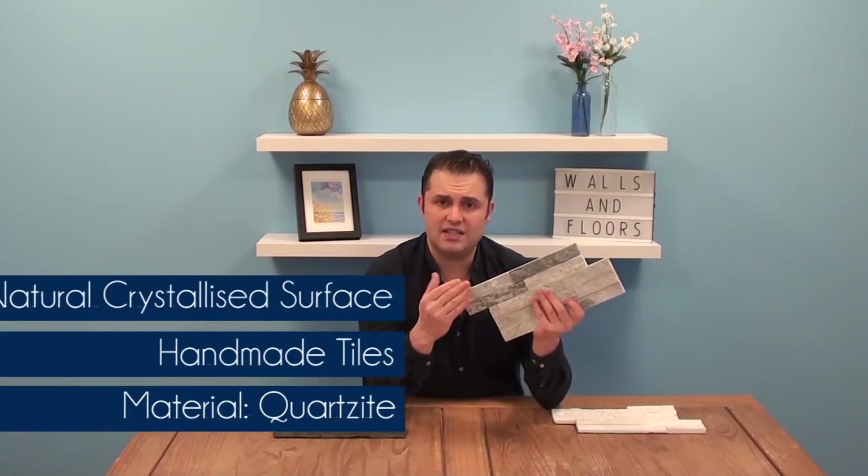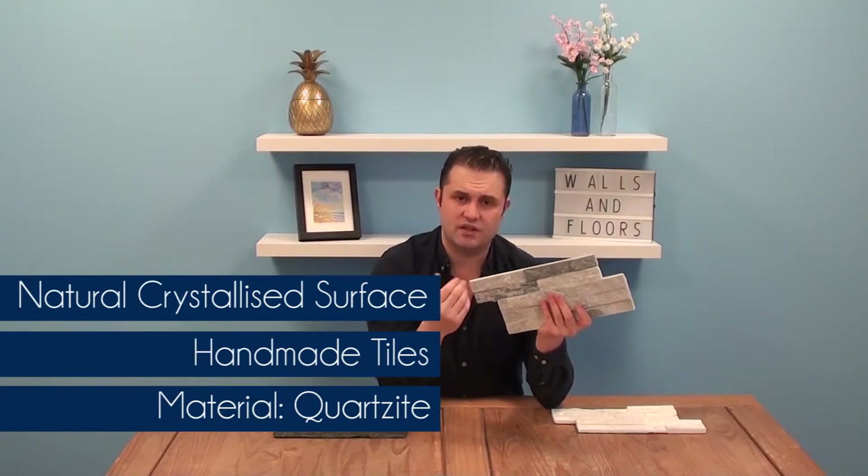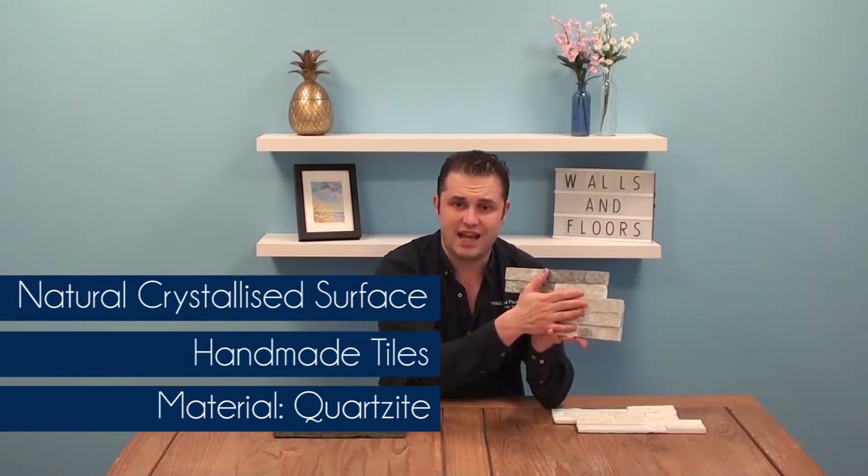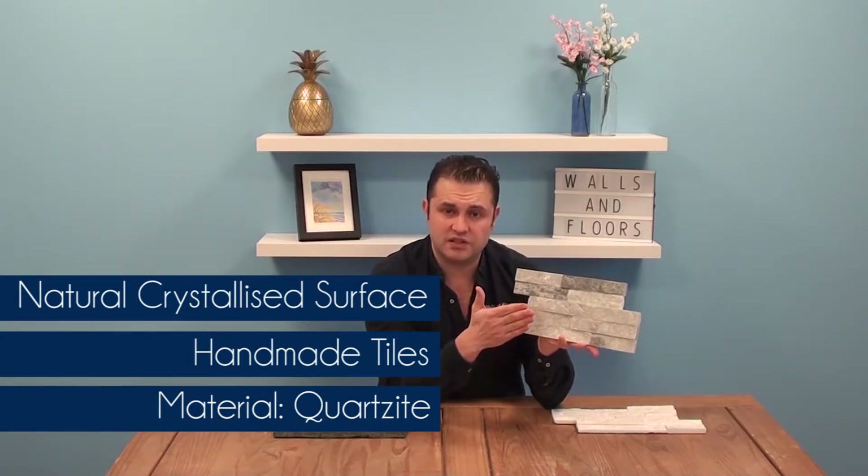Tiles are made of natural quartzite, and it's the crystals in the stone that rise to the surface that give it that sparkle and shimmer. Each tile is handmade — varying pieces of quartzite of different lengths and thicknesses, all glued together in a mosaic effect that gives it that wonderful 3D texture you expect from Split Face Tiles.